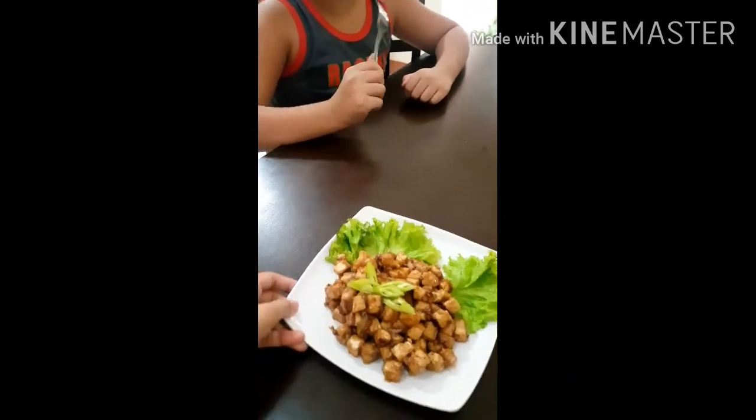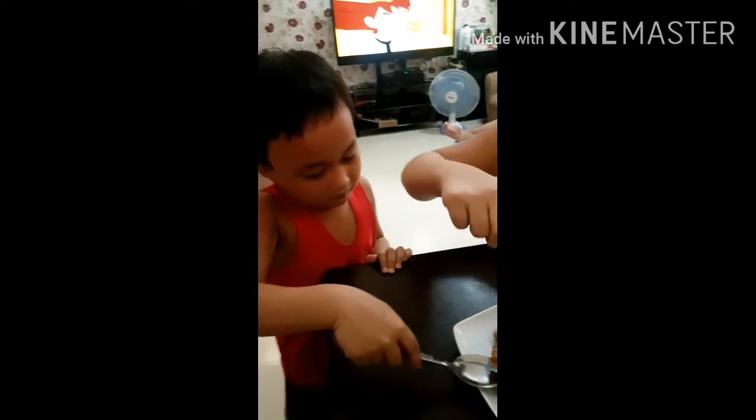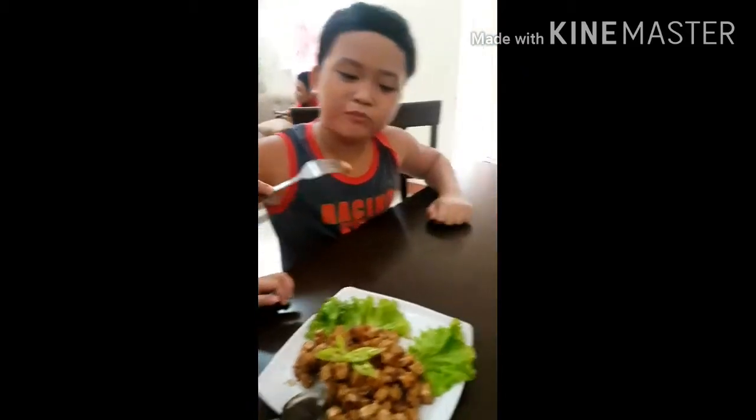Kuya, tikman na. Jio, tikman mo na po, ikaw ang ating taste body. Anong lasa? Ano pong lasa?